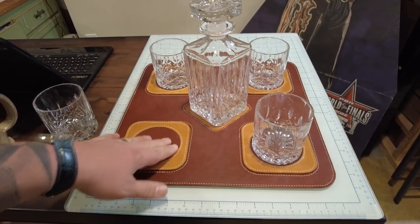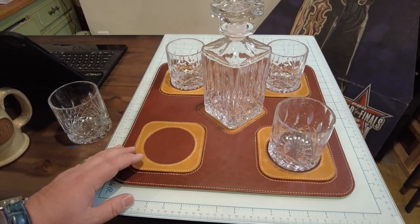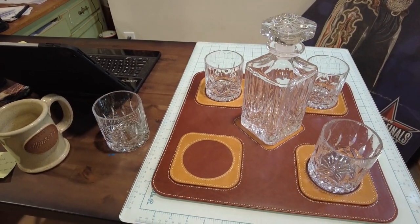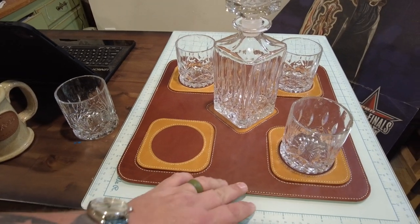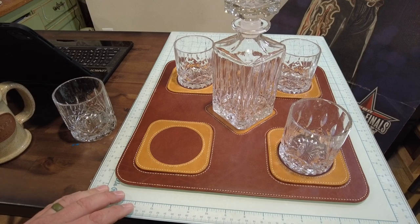It won't be solid veg tan, but parts of it will be so that you can tool them. And I bet we can even get somebody to do us a great tooling pattern for them. But anyway, this is going to be a really great project — it's very easy to hand sew.